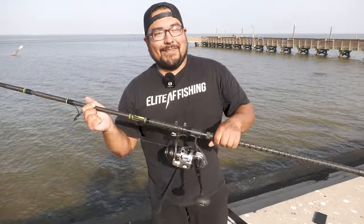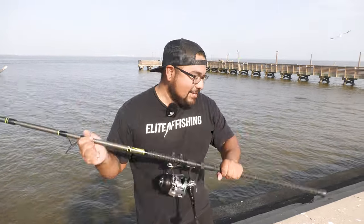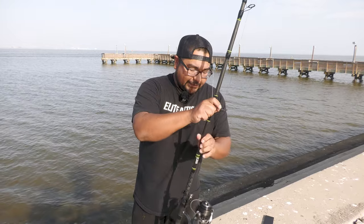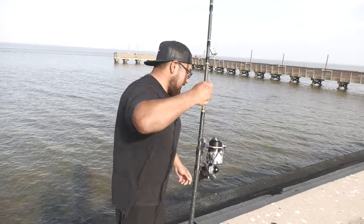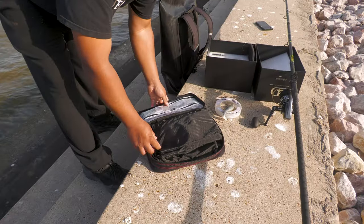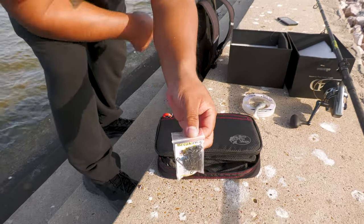The other thing I like is I'm probably going to be the only person at the jetty with this reel. Most of the time people show up with Saltigas, Pentorx, and Stellas — those are the high-end spinning reels you see. But this is different; you never see these at the jetty.